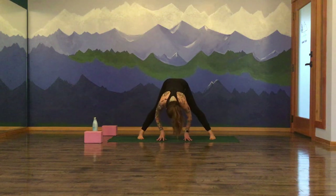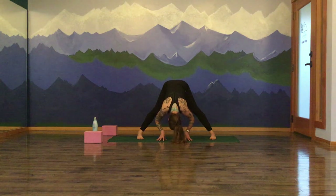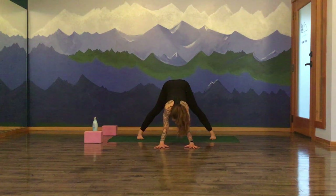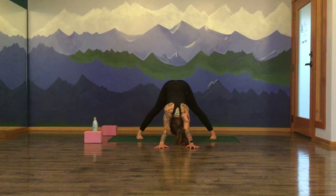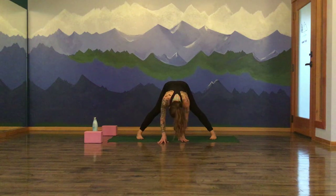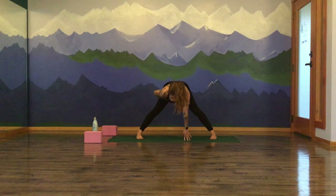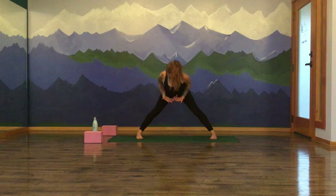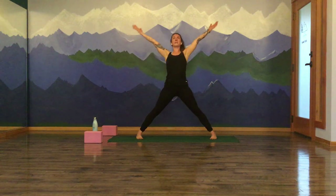Dial all ten toes to the long edge of your mat, sink the crown of the head down and release. Breath in. And breath out. Start to walk your hands forward, going into a wide-legged downward facing dog. Knock the heart down, fingertips outstretched. Inhale. And exhale. Walk your hands back underneath you. Find a halfway lift on your inhale breath. Exhale to fold, soften and let go. Root through your feet as you rise your arms up — high flying warrior. Circle and shake the palms together and touch overhead.